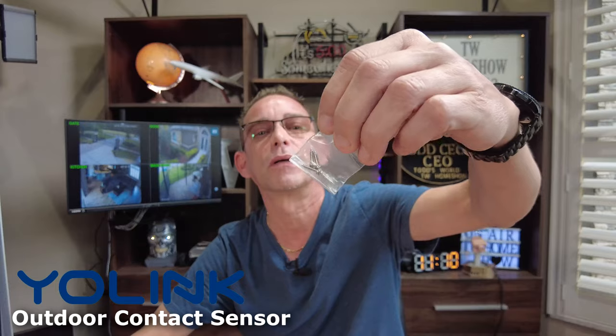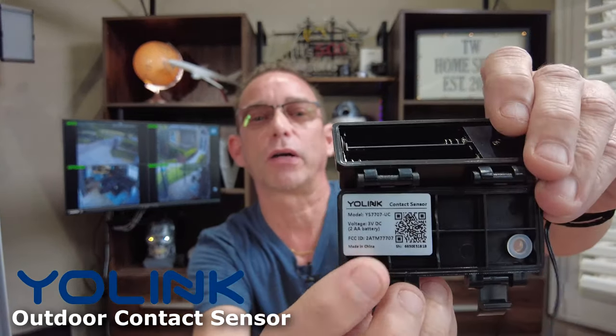Also, you've got 3M sticky adhesive, so you can use it on your contact point or the back of this battery box, control box, and a pack of four screws. First you'll want to load your batteries in. Lift the levers up on the side there, and it will reveal the battery compartment along with your Yolink smart QR code.